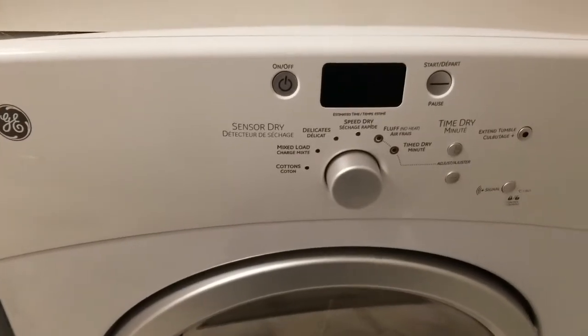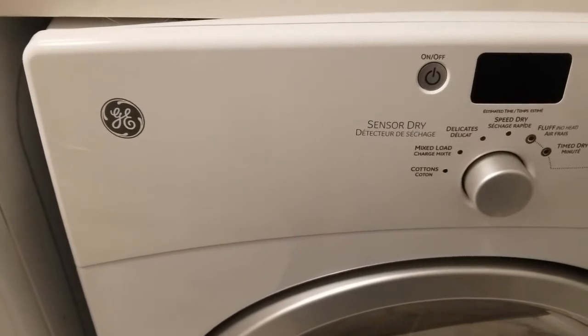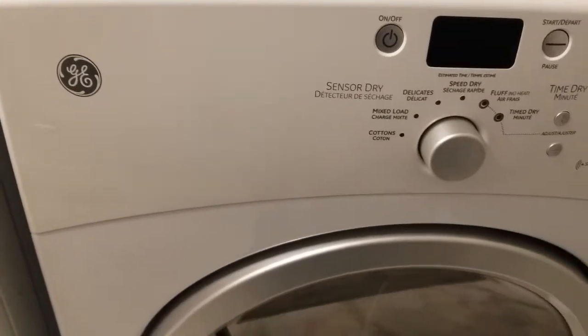Thanks for joining me on my next video. In this video, I'm going to be changing the door slides on this front motor GE dryer.